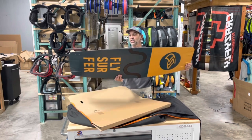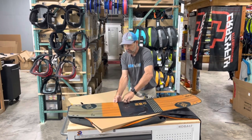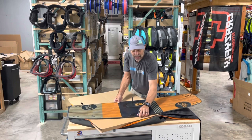These come in a 137 and a 142 — perfect for the all-around type ride. Now I want to show you the really cool thing, which is the bag and what it can hold.